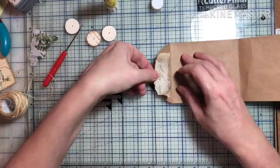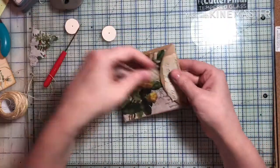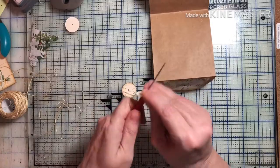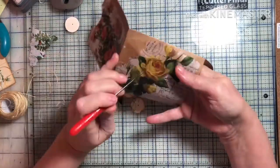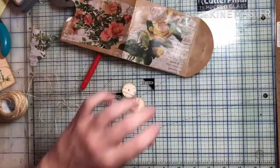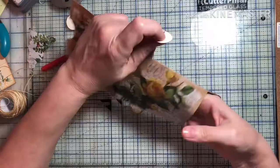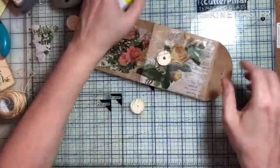I decided to do a little string closure. I've never done one where the envelope is already closed, so I'm curious to see if my little fingers will go all the way through and open up the brads. I was so nervous I was going to poke through all the papers — I was really taking my time and a little worried about poking my finger too, but it was mostly through the back paper I didn't want to poke through. My fingers did reach and were able to open up the brad, so that was good.